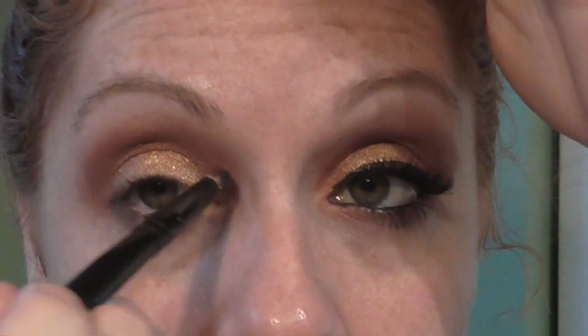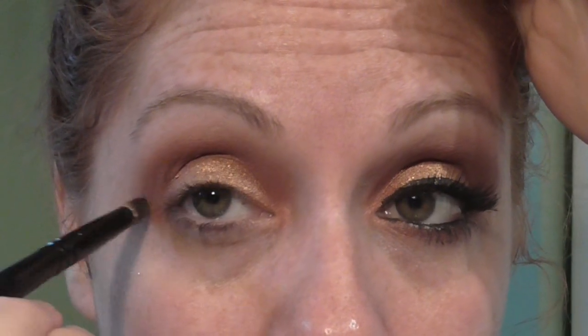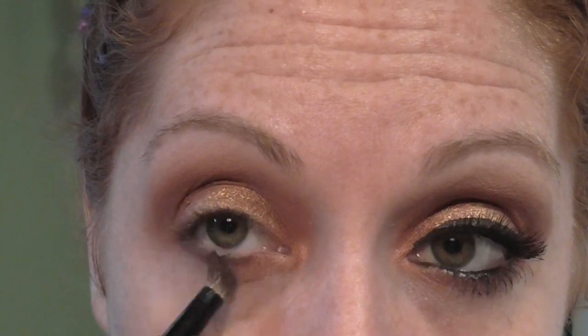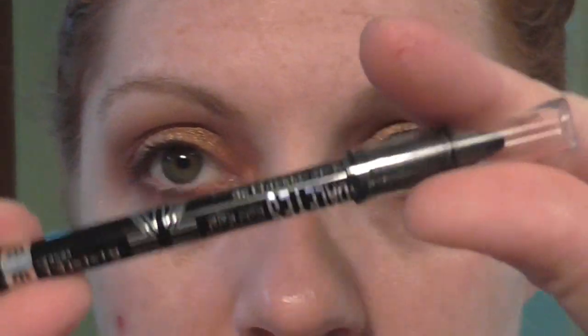So I'm taking that pointed crease brush again which has Hair Kitty on it — I didn't add any more — and I'm just kind of blending that line in. I don't want it to be too defined. And I'm taking Pebble on the bottom and Hair Kitty and just smoothing out that lower lash line, because I think doing that finishes off a look.